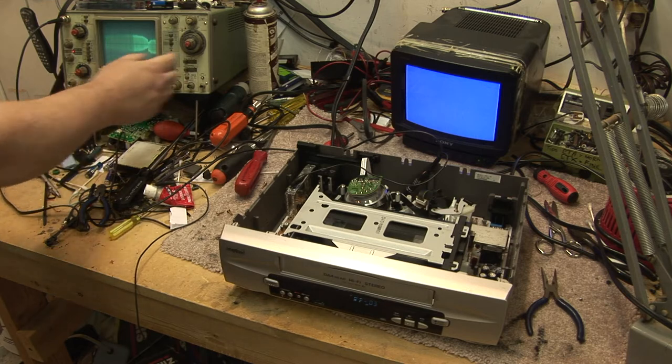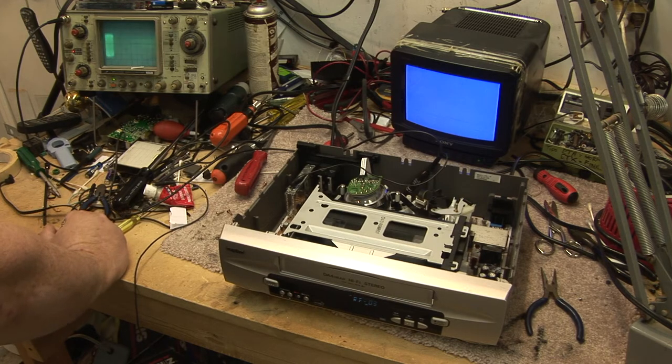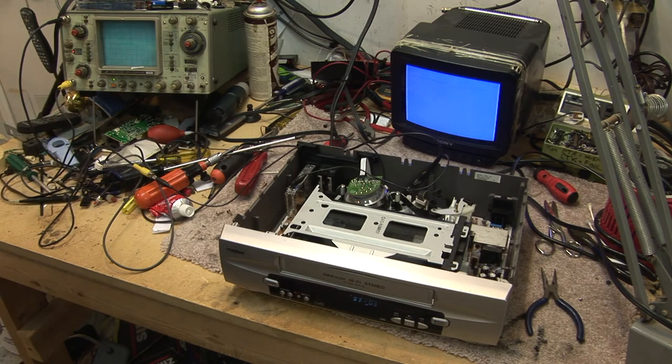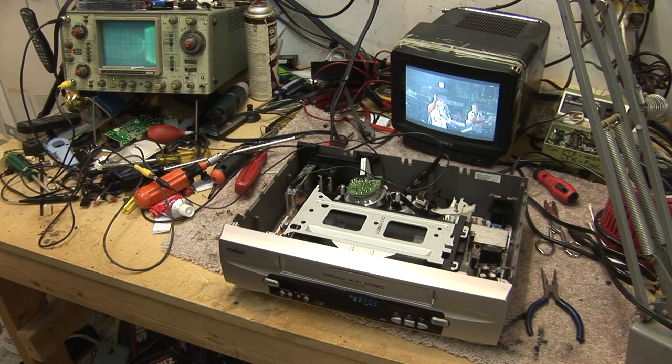Our signal is coming back again. I'll try triggering on TV — it's probably not going to trigger. There's our switch point, there's our trigger. Look at what's happening here: our RF is going up full, our RF is going down to nothing, our RF is coming up again. If I pause it, we got full RF. So we know the head's working, we know the switch point is working, our switching signal is there, both of our heads are working. So why the heck is this thing not working in play? What signal are we missing?